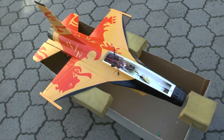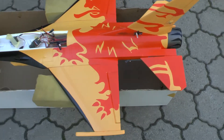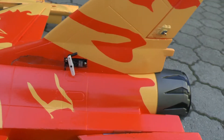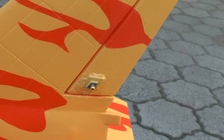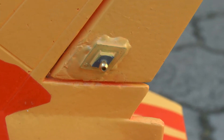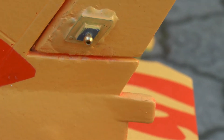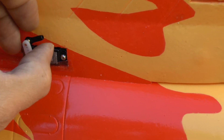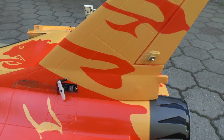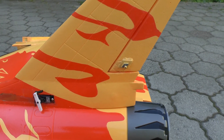So this is the top view. You can see I made my own rudder mod. I used a connector from my helicopter and glued it in here. I like this way better than the original.